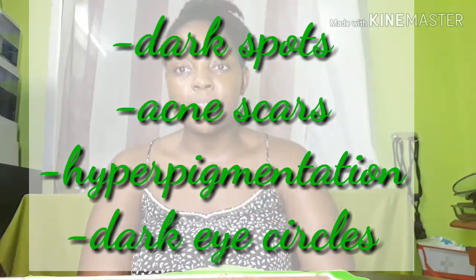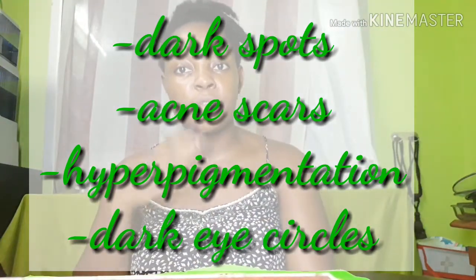Hi guys, welcome back to my YouTube channel. Today we are going to be doing the turmeric mask. This mask is very helpful, especially for people who have spots on their face and hyperpigmentation. It helps to fade away the black spots on the face and tones the body.